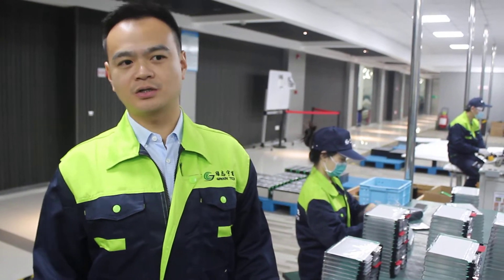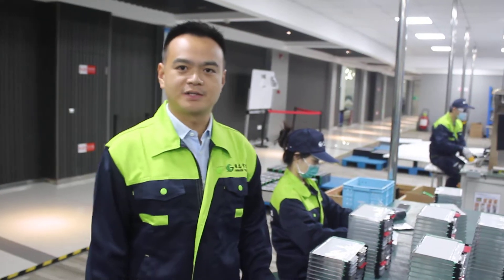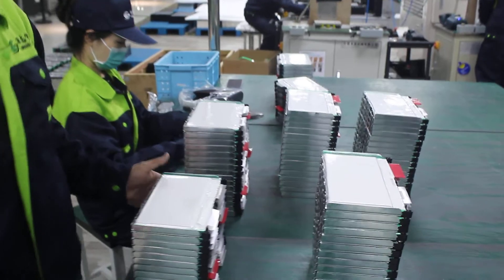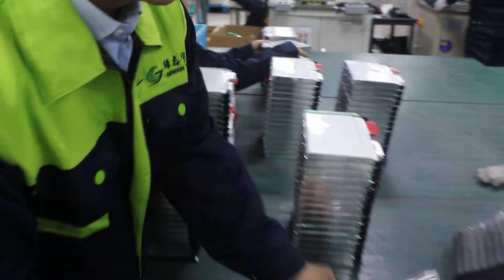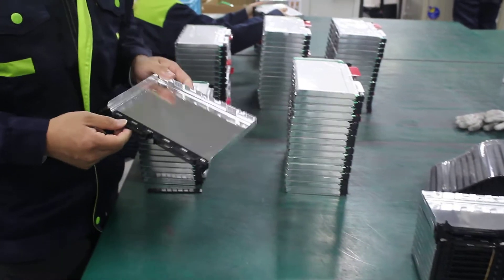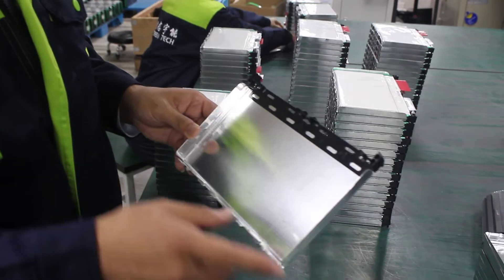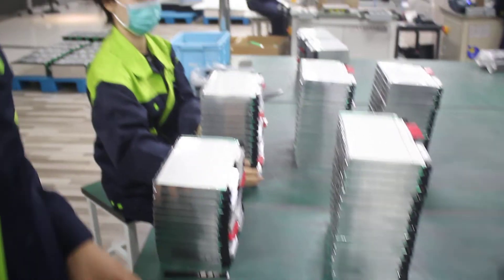We just finished the production of the cell pre-procedures. Now we come to the second part: the cell module assembly. This is the cell frame. We put the pre-processed cells inside it here, and we will make them stack.